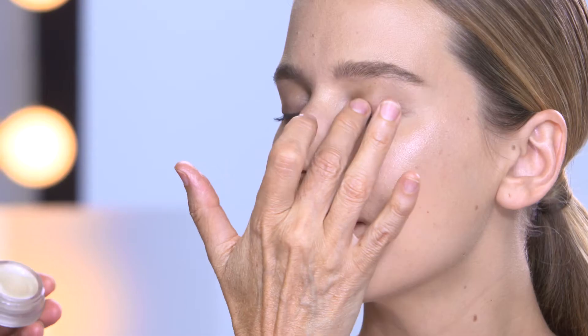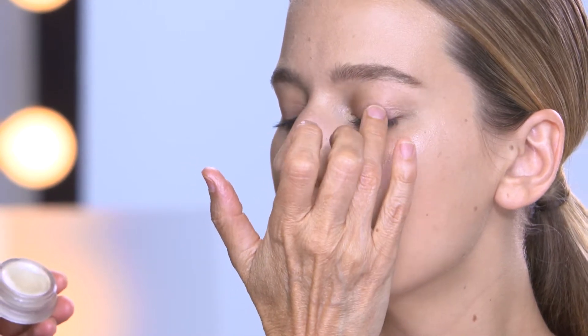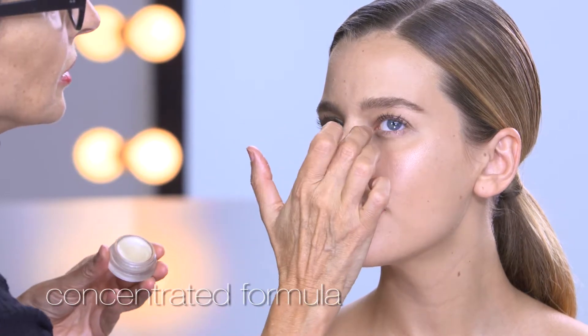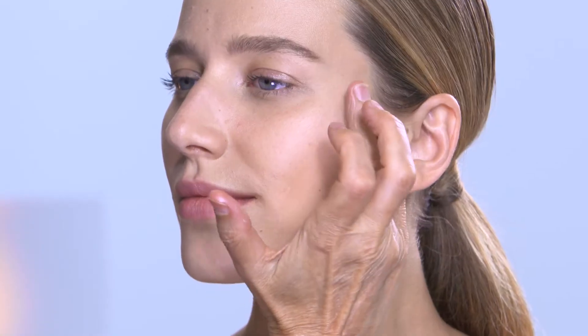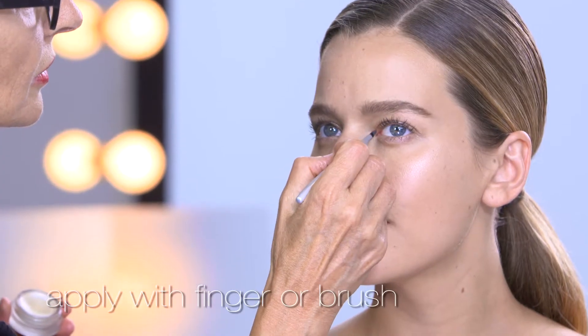Pop a little in the center of the lid. It just opens the eye up, and do not apply heavy. It's a minimal product — you do not need a lot. You can do this with your fingers or you can get a fine little brush and just touch it up in there.